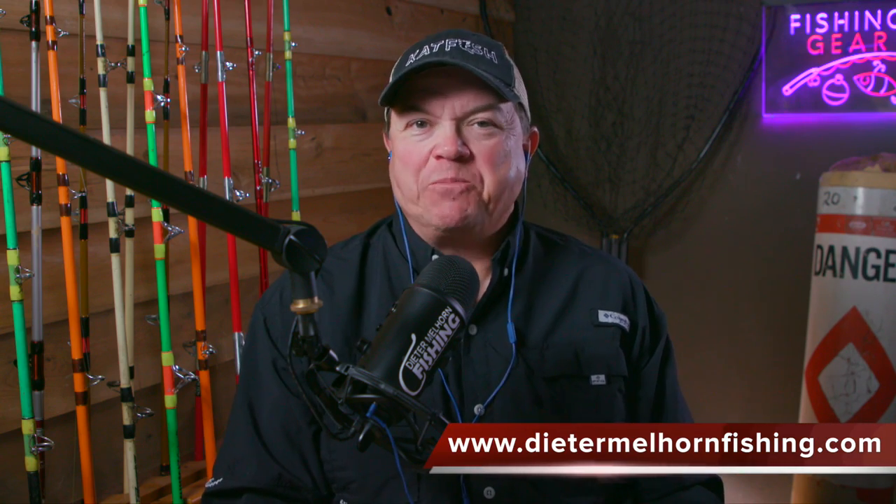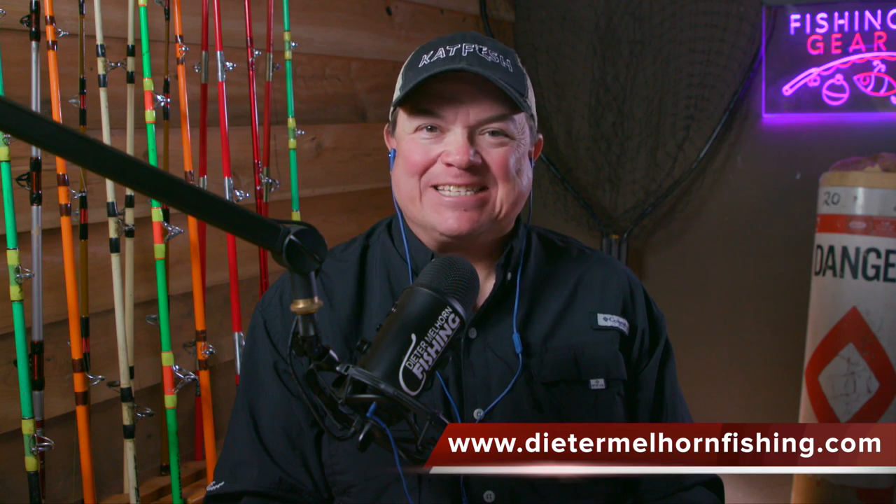Hello folks and welcome to the Dieter Melhorn Fishing Podcast. I hope you're having a good day, whatever day it is that you're listening to the show. Today we're going to talk about catfish tags — tagging fish, putting a tag in a fish so you can keep track of it. But first, I want to thank all you guys that have tuned in and subscribed to the podcast.